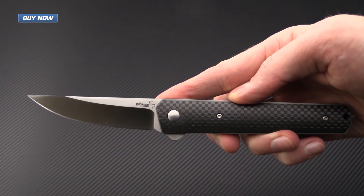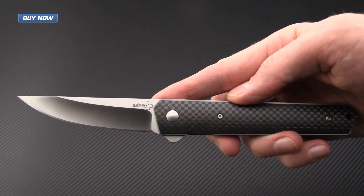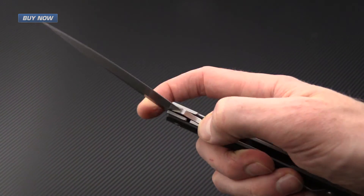That's the Boker Quiken in VG10 and carbon fiber. Check it out now at gpknives.com. Thanks for watching and stay sharp.